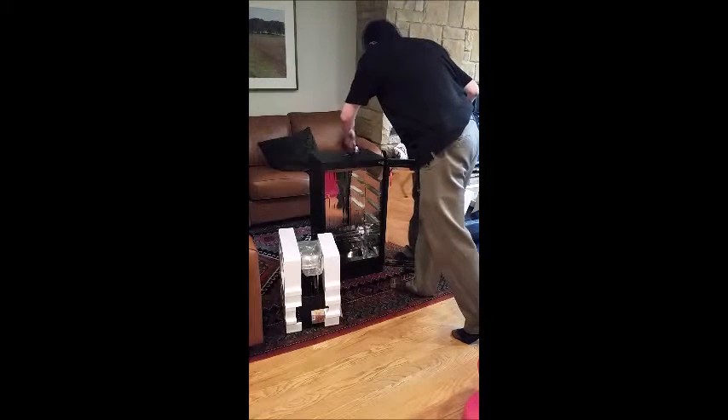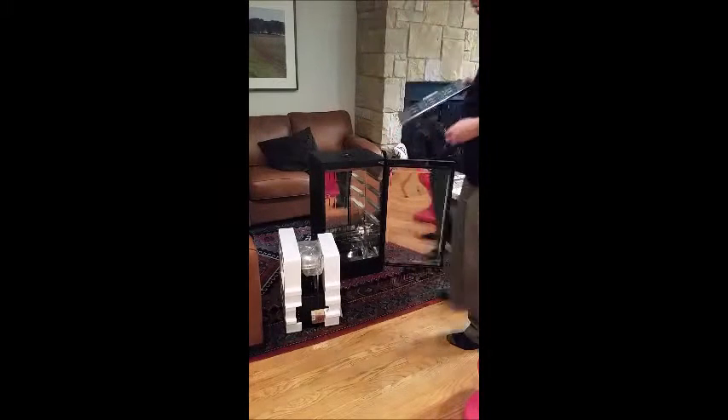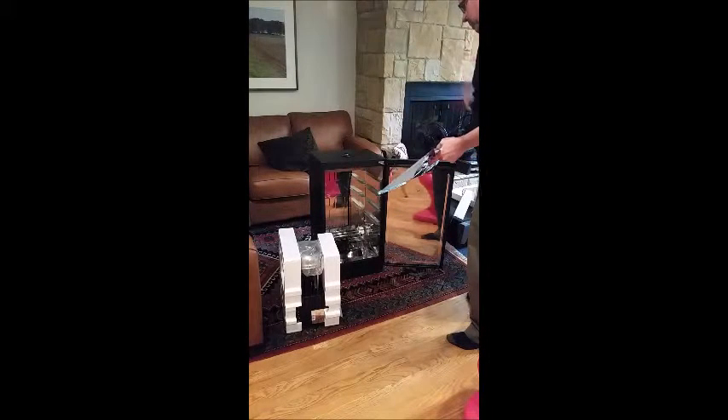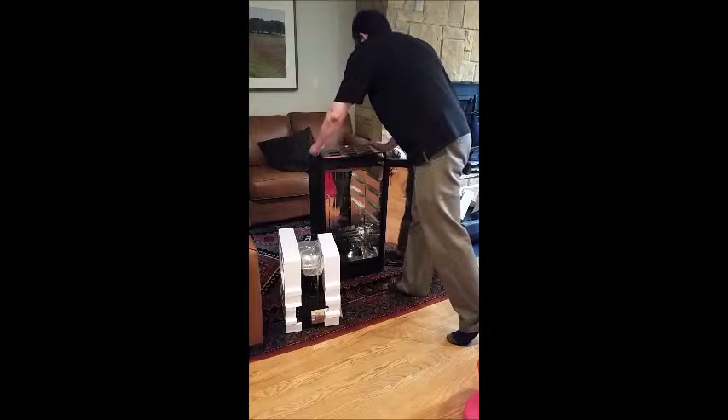This is an electric smoker, and it uses wood pucks that are fed through a mechanism down there to produce the smoke. However, I found out after ordering that it does not come with any pucks.